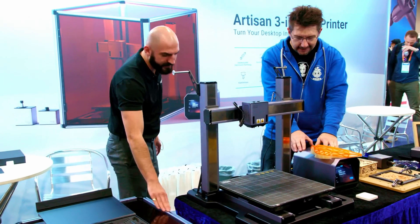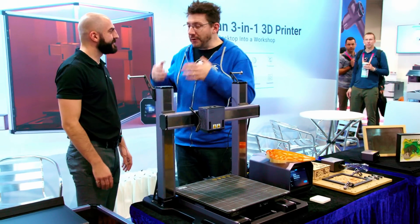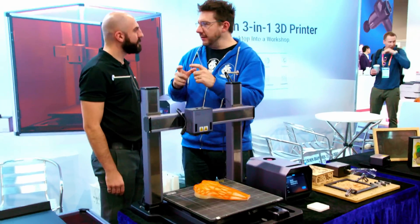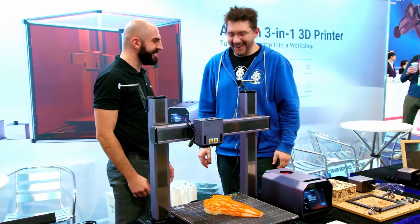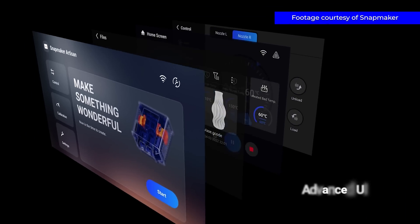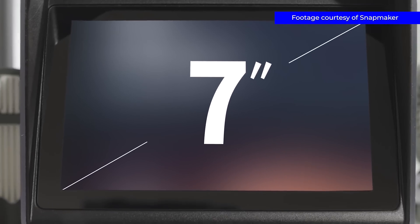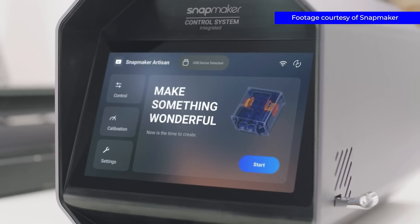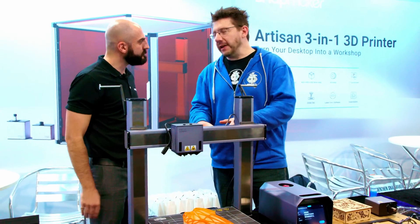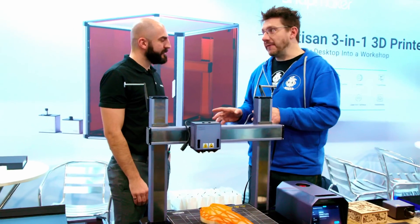Everything's lit up with LED lights and it looks really, really good. I love this because the original had a tiny little tablet on the front for controls, and a lot of people used to drop it — they listened to that feedback. It's got Wi-Fi, so you'll be able to send your files through Wi-Fi. It still uses Luban software for all three modules, and they often update it. There'll be a software update for printing speed — it's currently 180 millimeters per second and an update should be coming soon.